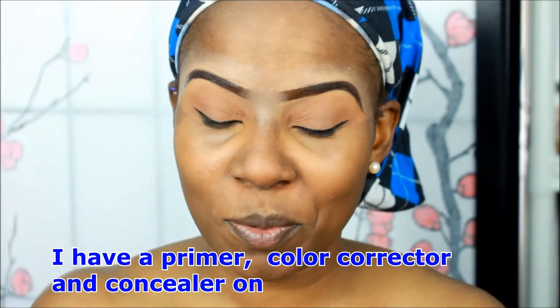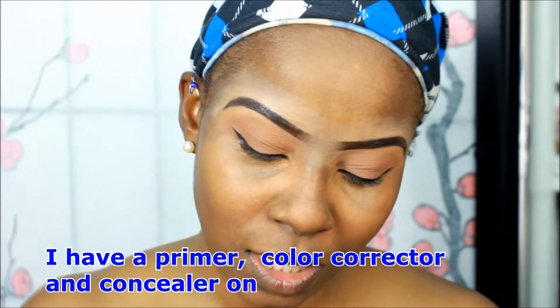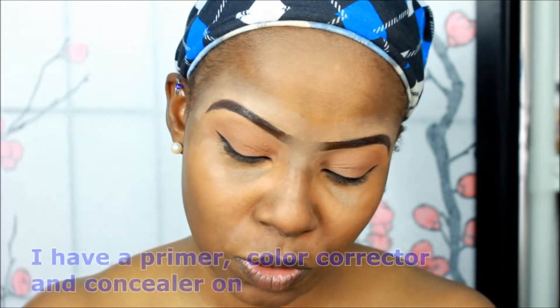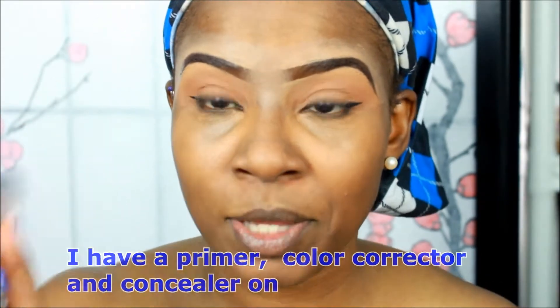Hey everybody, so this is the demo part of the Bobbi Brown Skin Long Wear Weightless Foundation SPF 15, full coverage, oil-free shine control. I'm going to be using my Real Techniques brush — it is dirty, but I washed it a couple days ago and wore makeup yesterday, so that's why.